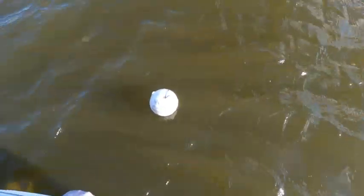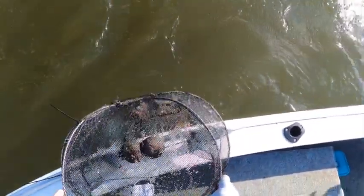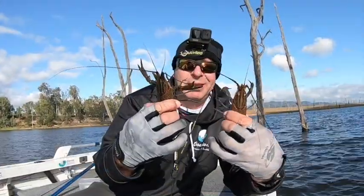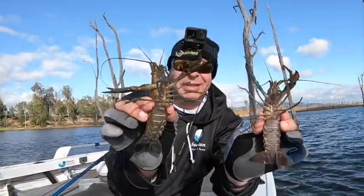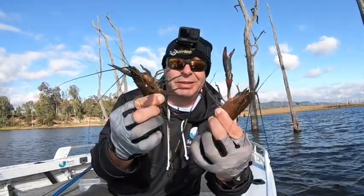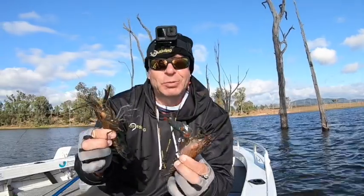That's a couple of hours of fishing done — time to bring in these red claw pots. Hopefully I've had more success with them than with the fishing. That one doesn't feel very heavy at all, but there are four or five red claw in there. A couple of the better ones are really good eaters. Last time we were getting a few a little bigger than that, but three smaller ones too — first pot, reasonably successful.